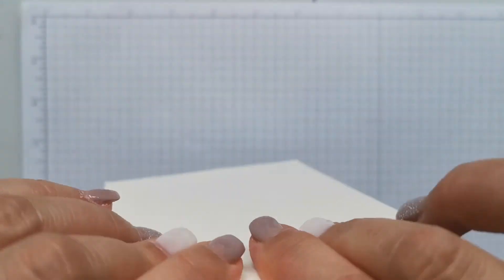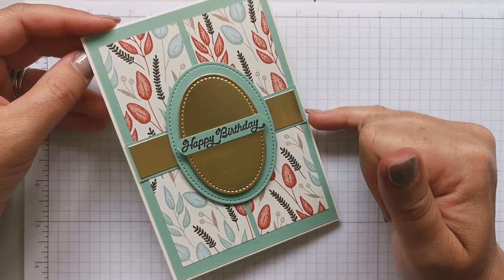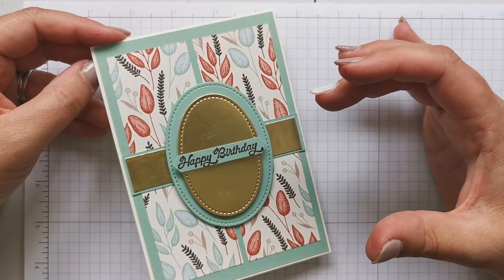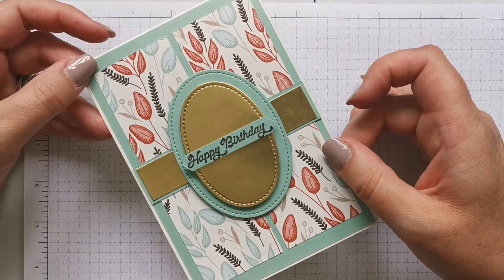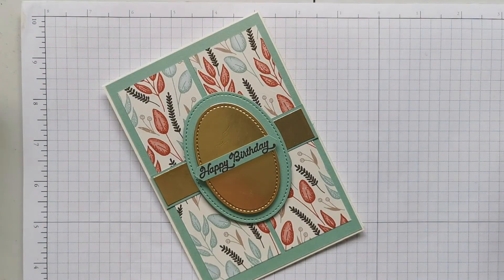And there we have it. Just fold that over and burnish it, and you have a lovely birthday card using some beautiful autumnal colours. We're at the end of July now — just another month and we'll be into autumn. So if you want to get your autumn cards all ready and sorted for birthdays at the end of the year, that's a really nice paper to go for. I'll leave all the links you need in the description bar below. Thank you so much for joining me today and I'll be back again probably tomorrow with another project. See you then, bye bye.